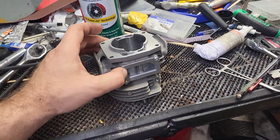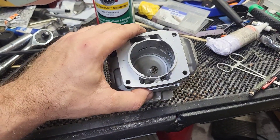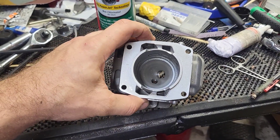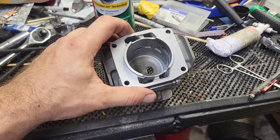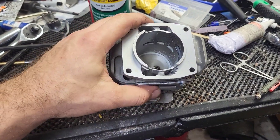I almost forgot to start videoing before I got too far. This is a 7310 cylinder — this is going to be take two. My original one ran pretty good. I still got the cylinder for it, but I think there's more power left in this cylinder. So I've got a new one with 30 thousandths off the base.